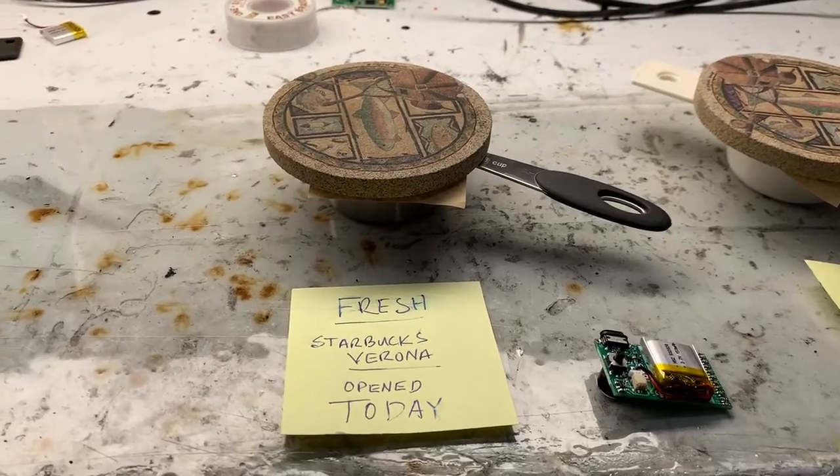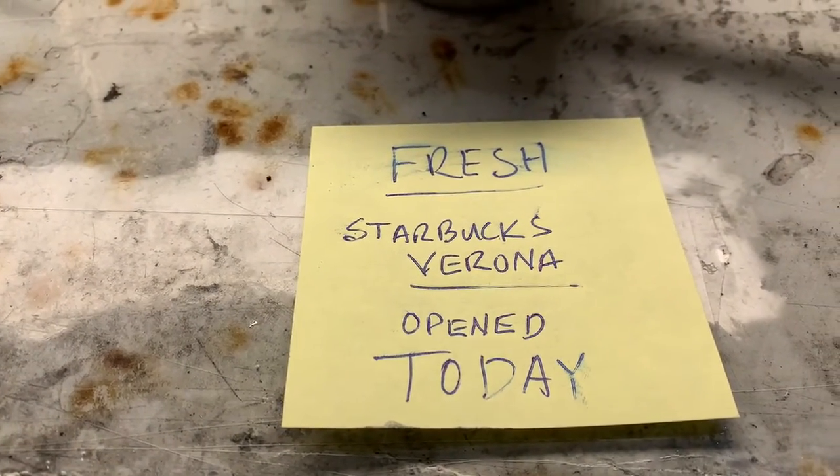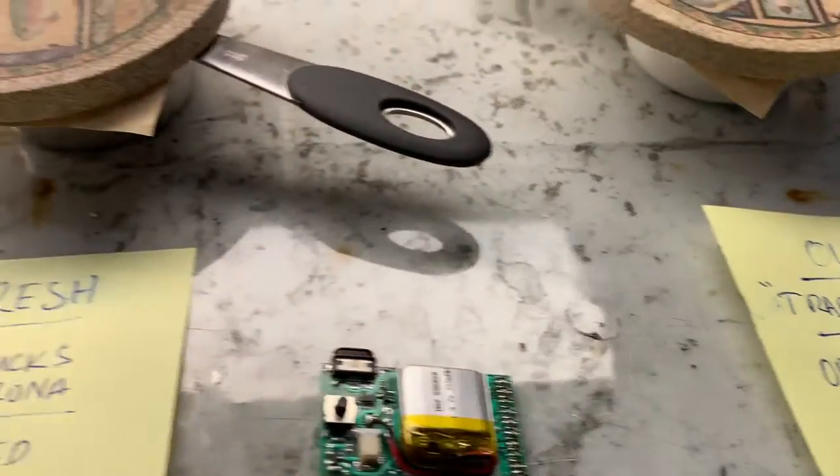I have two different containers. One contains fresh ground Starbucks Verona coffee, opened today. The second contains older Trader Joe's coffee, opened approximately one week ago.